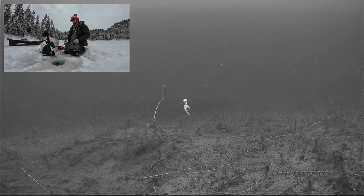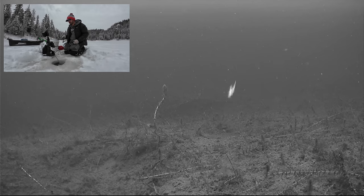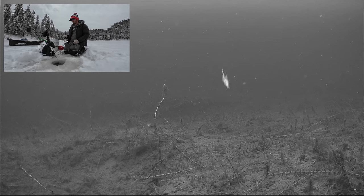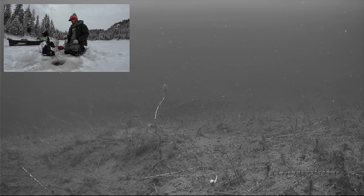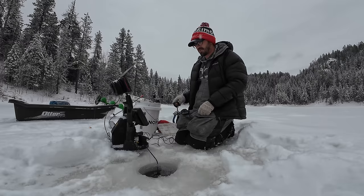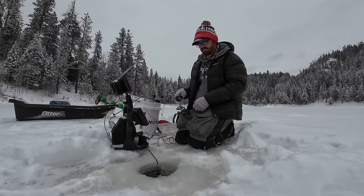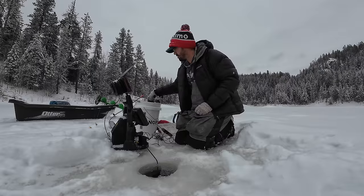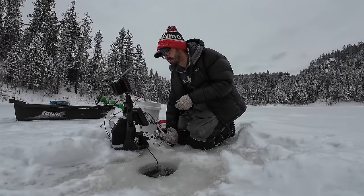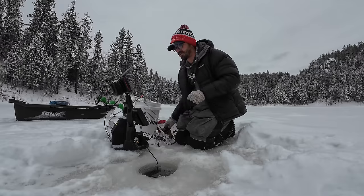I tend to prefer oranges and purples for brook trout — just seems to be my most productive colors for them. While I've been jigging with the tungsten for about 10 minutes I haven't even seen a fish. It seems like the fish are really scattered right now. So instead of getting up and drilling a hole and moving the camera, I'm going to try a little experiment and switch up to a little ultralight rip and wrap. This has rattles in it — I'm going to see if those rattles will help draw some fish in from a distance.